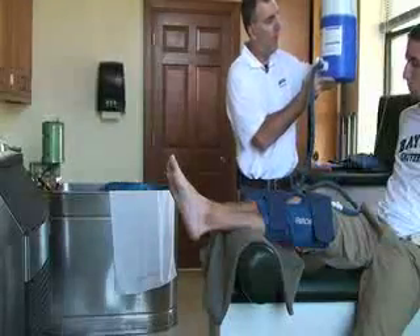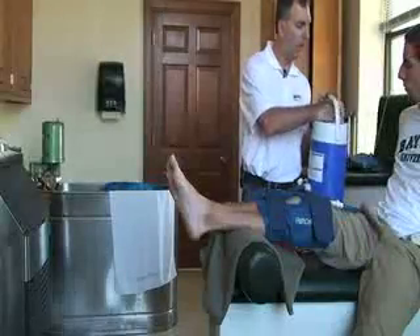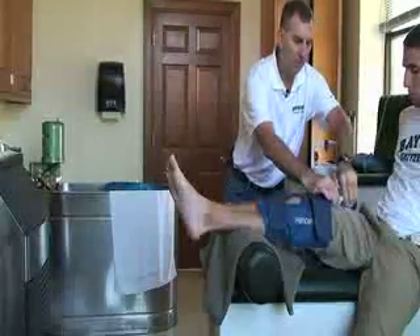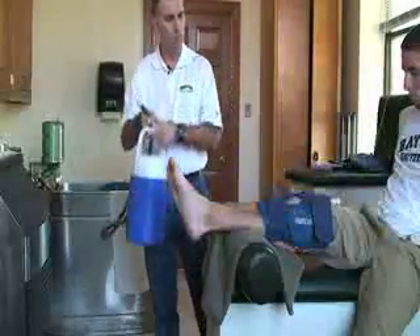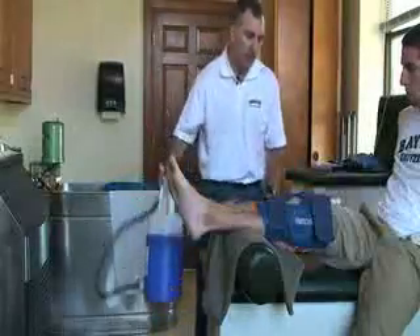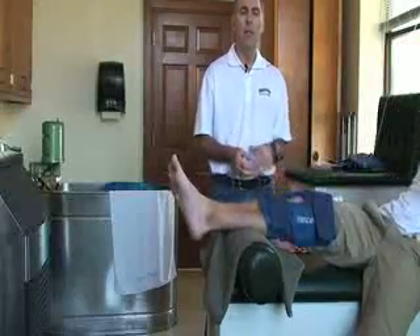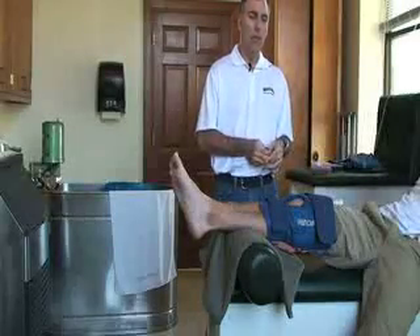Once the cuff is all filled, close the air vent and disconnect the tube. Then set the timer for the treatment — about 20 minutes. Ask the patient if there is any discomfort or if it feels okay, and instruct them to let you know immediately.